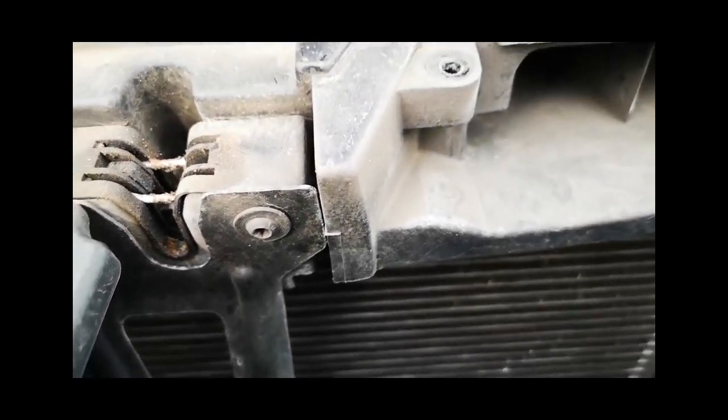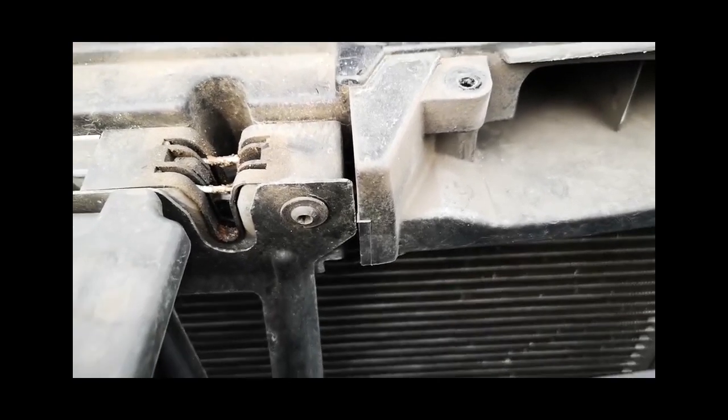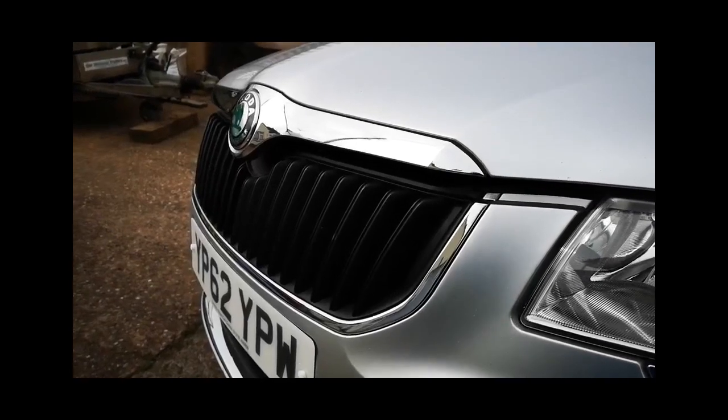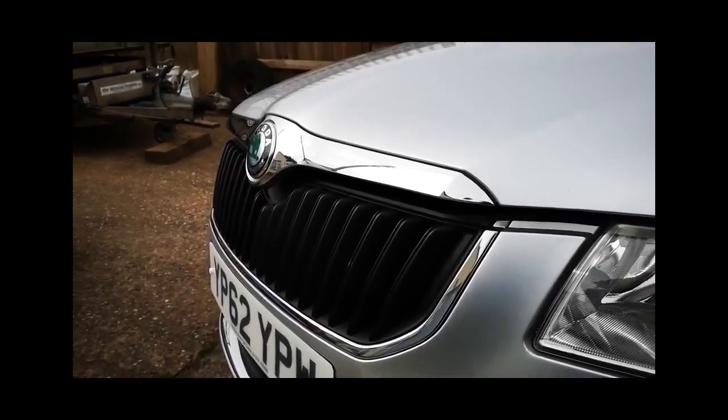That took us about five, maybe ten minutes at the most — and yet some are saying it's taking them hours. There's that satisfying pop again as the bonnet lifts.